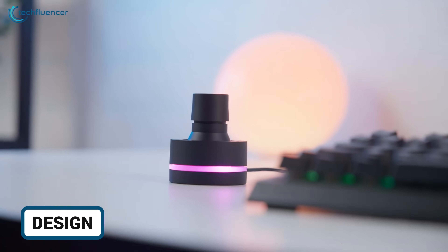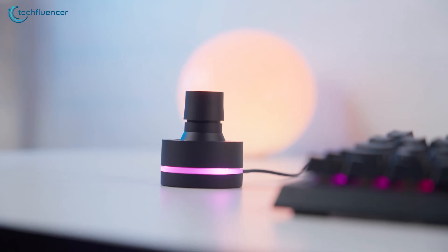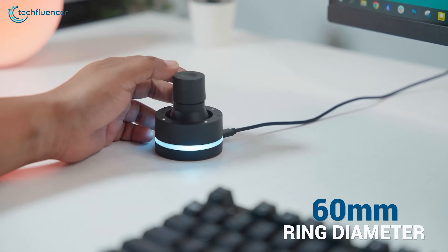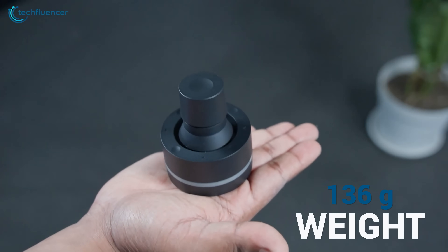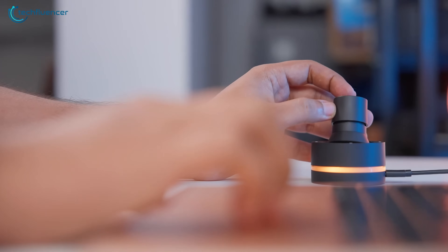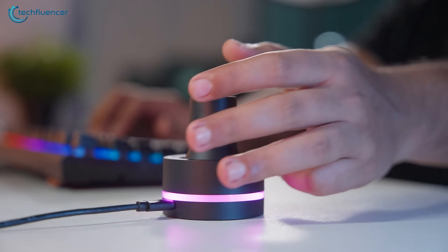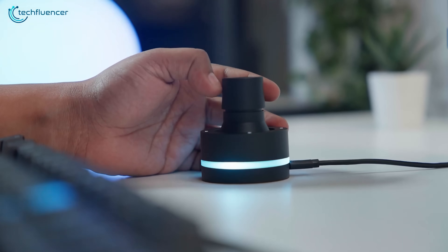Let's start with the design. It is tiny — about the size of a palm — with a height around 68mm and a ring diameter of roughly 60mm. It weighs around 136g, which makes it surprisingly light, yet sturdy enough to stay still on the desk. The matte finish feels premium and doesn't pick up fingerprints easily.